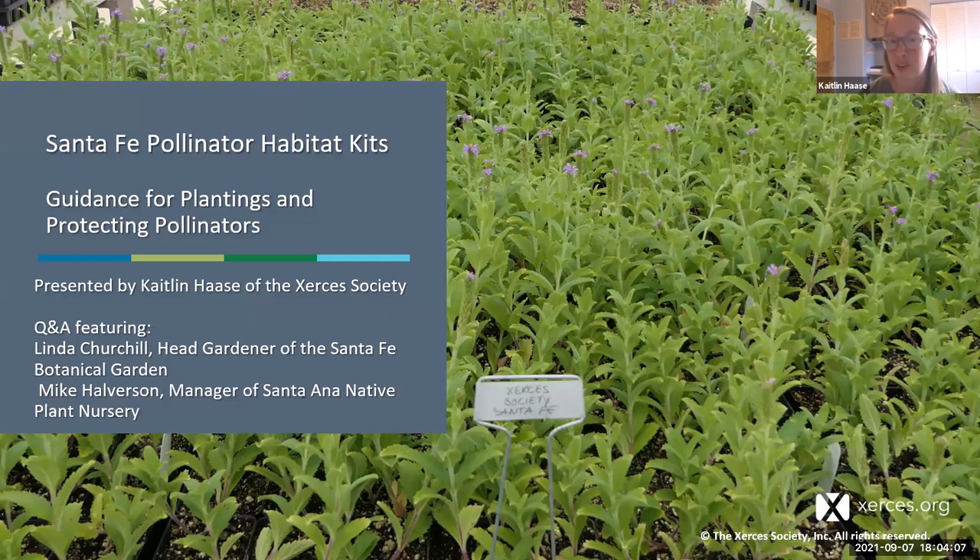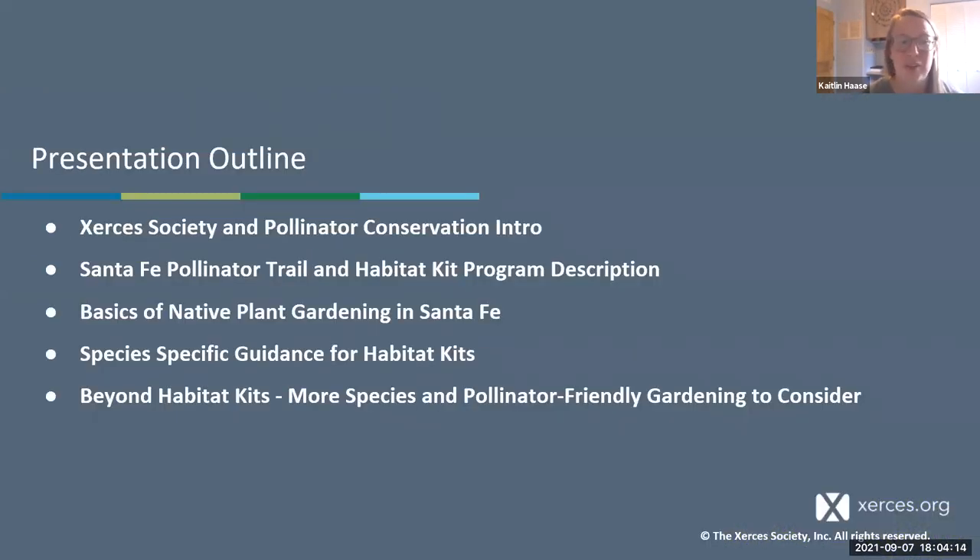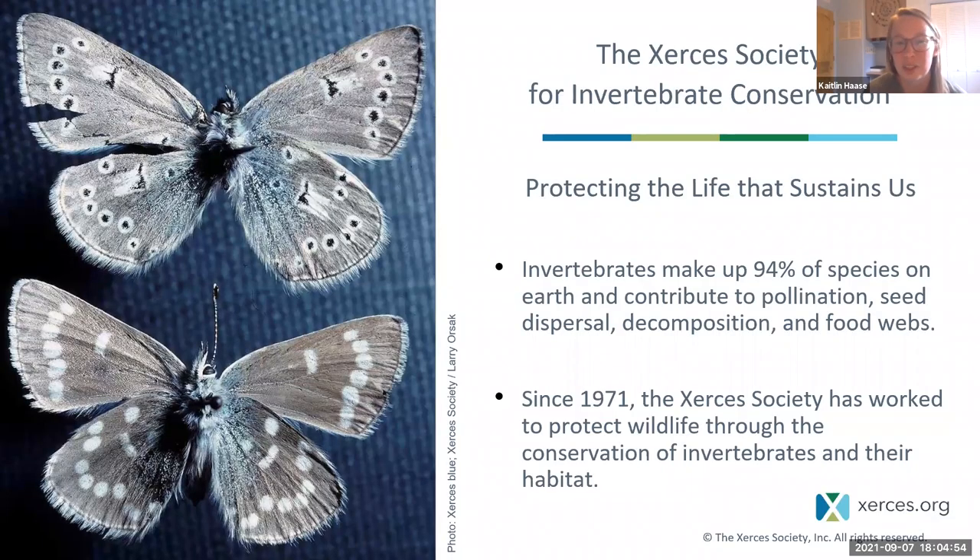Without further ado, I'll start with a brief outline. I'll give a quick introduction of the Xerces Society and pollinator conservation, talk about the Santa Fe pollinator trail and habitat kit program description, then cover basics of native plant gardening in Santa Fe and species-specific guidance for all the individual species in the habitat kits, and finally talk about other species you can add to your habitat and more pollinator-friendly gardening practices.